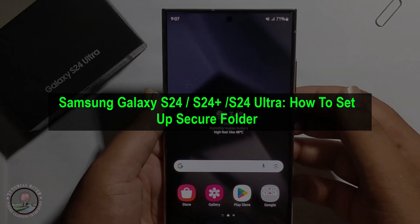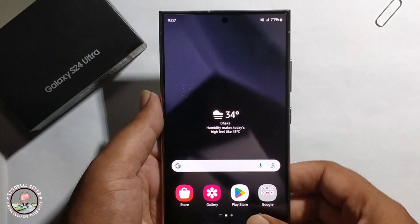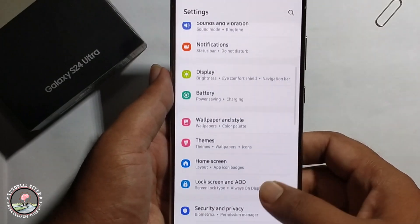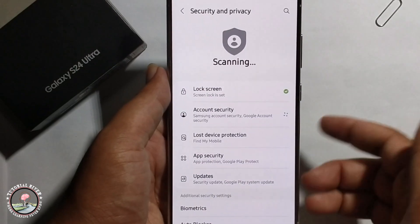Hey everyone, in today's video I'm going to show you how to set up secure folder. First, go to phone settings, scroll down, click on security and privacy.